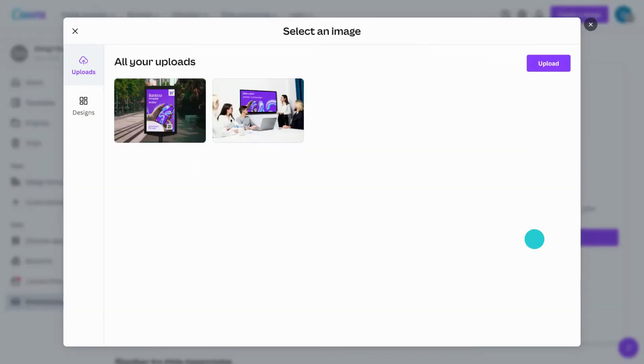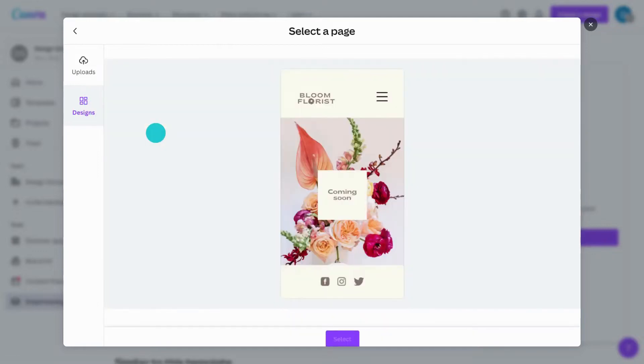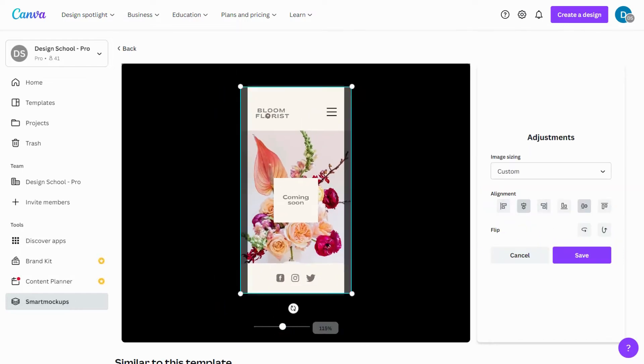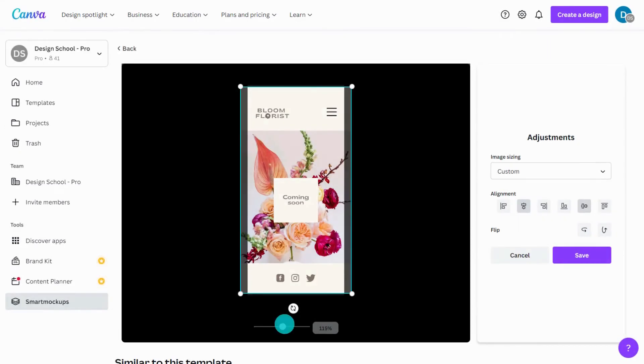Did you know you can now mockup a page from a Canva design? Select the mockup, then select a design. Once it's in, take a moment to ensure it looks great. Adjust how the image fits and aligns — you can flip it too. When you're done, hit save.